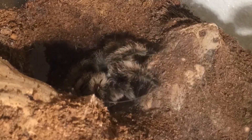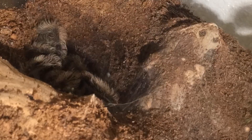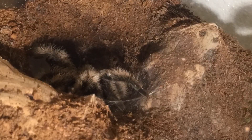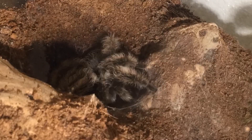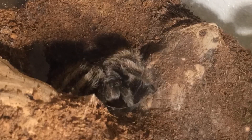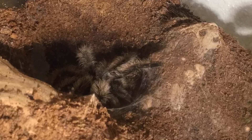Here is Dustin constructing his webmat. Most terrestrial tarantulas will construct a webmat before molting. Arboreal tarantulas will either close off their tubes or make a web hammock. Fossorial tarantulas will block out their burrows and come out with a fresh molt. When they are making their webmat, you'll see them usually kick hairs on their webmat to make room for the new hairs underneath their old molt.